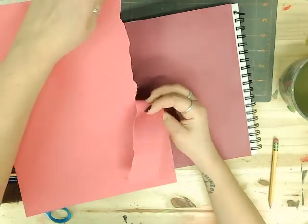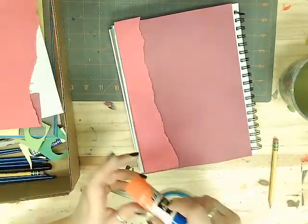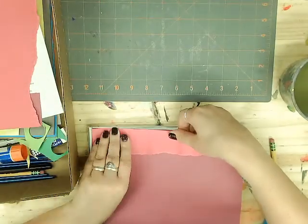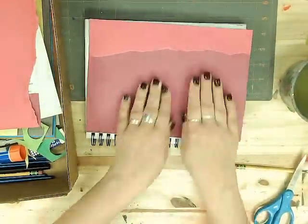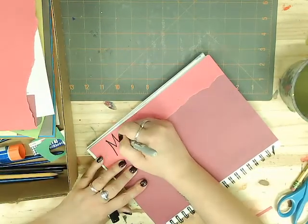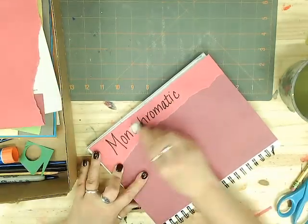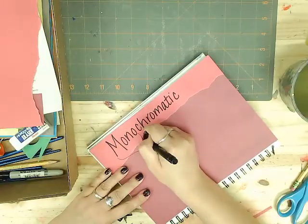One thing I like to play around with is tearing paper instead of cutting it with scissors. It just gives you that unfinished edge, but sometimes it's kind of fun. I labeled my page with 'monochromatic' and broke down what that word means.